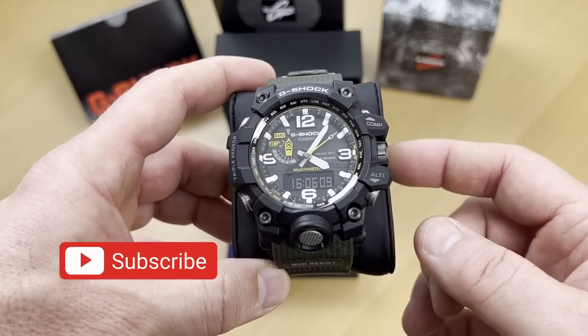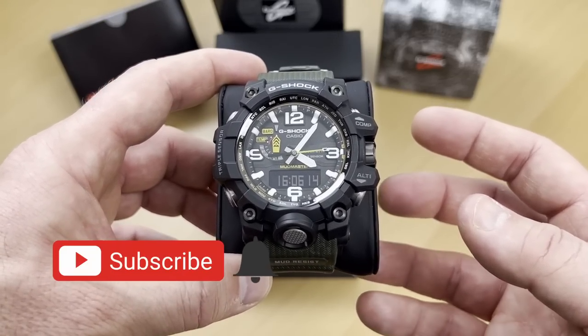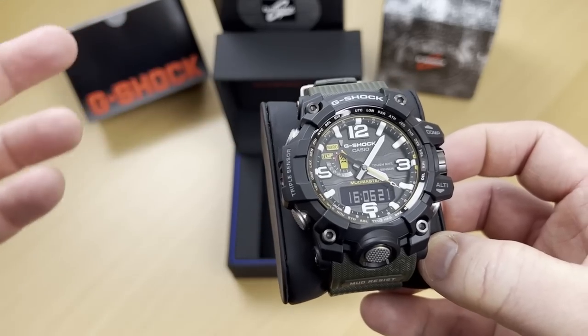And if you subscribe, I encourage you to press that notification bell so that when I come out with the G-Shock 5600 review, you'll be notified.